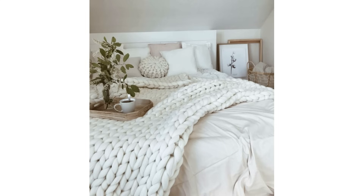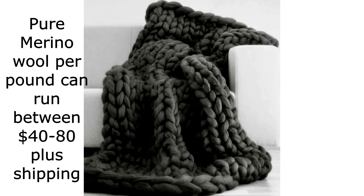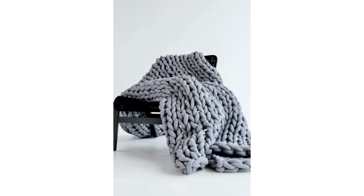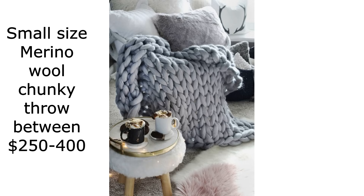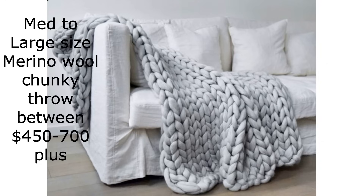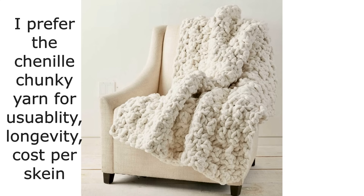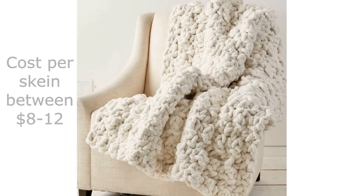These chunky blankets are absolutely gorgeous and we see them all over online. But Merino wool can run you $40 to $80 per pound when making these beautiful plush blankets. A very small lap-size blanket can still run you $250 to $400 — and that's not really what we're always thinking. When you want something you can really wrap yourself in, looking at medium to large Merino wool chunky throws, you're now looking at $450 to $700 or more. My preference has always been the chenille chunky yarn for usability, longevity, and lower cost — on average $8 to $12.